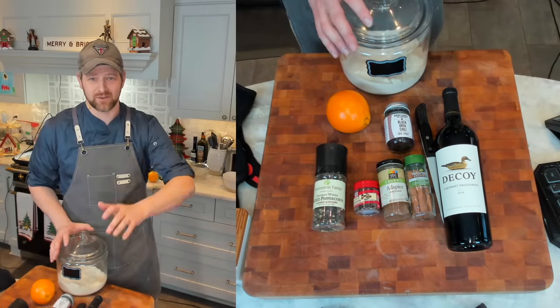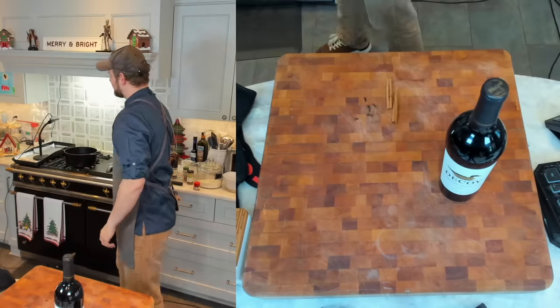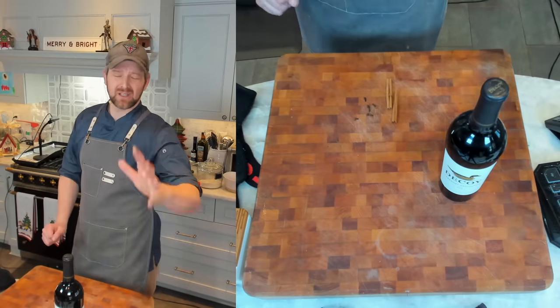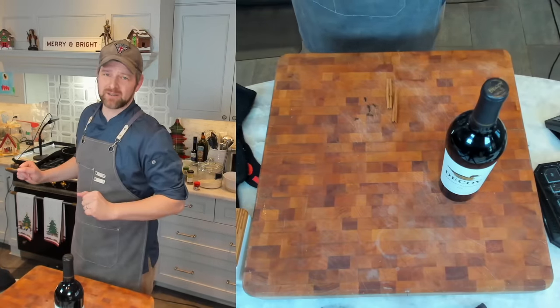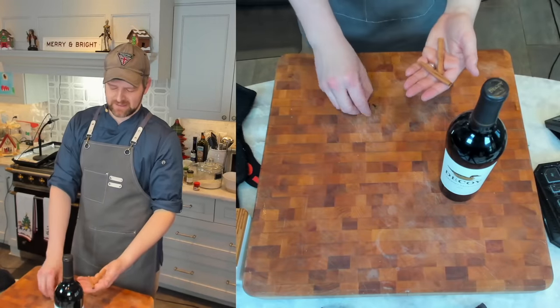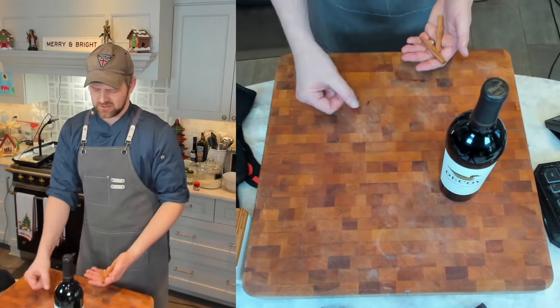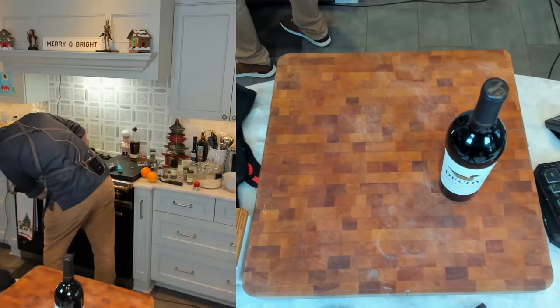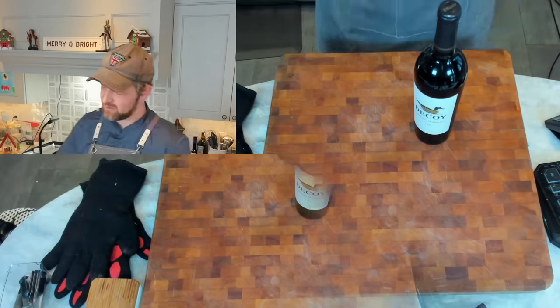Now that we have our ingredients, let's get started. I've got a big heavy-bottom pot here. You can double this recipe — do what you want. I'm going to toast two cinnamon sticks and five cloves over medium-low heat, just to get them fragrant. It'll take about a minute. While that's going, I'll open this wine here.